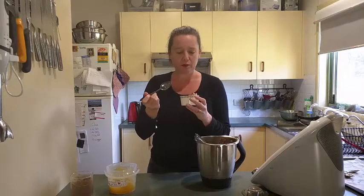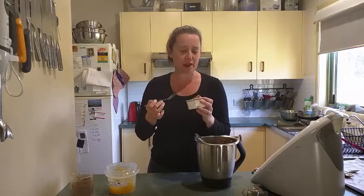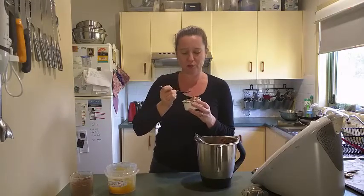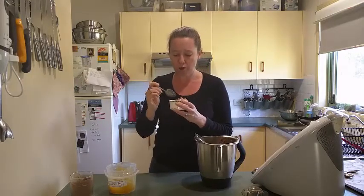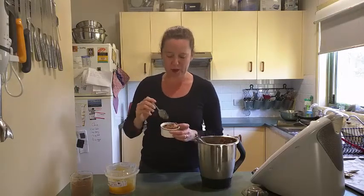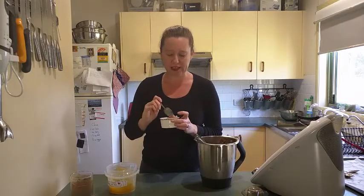It's so good. It's really thick and creamy and — oh, that is just delicious. You can really taste the chocolate in there as well, and a bit of the banana. And I love chocolate and banana together.